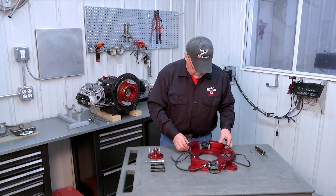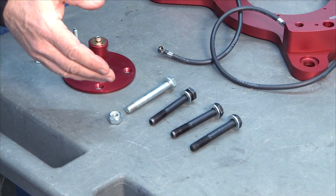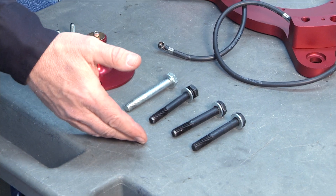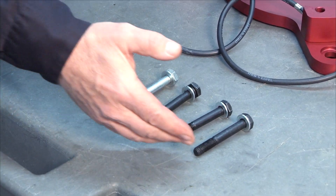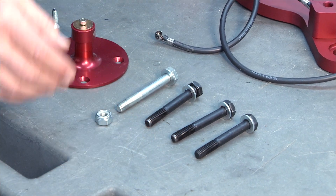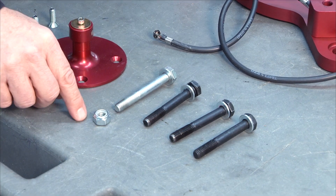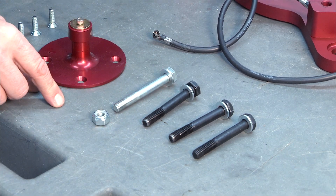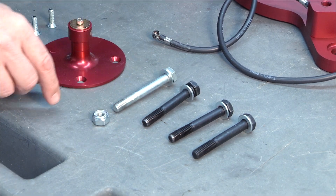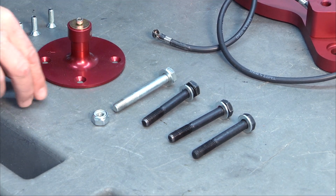The accessory plate is mounted to the engine using four large fasteners, bolts if you will. You'll notice that three of them are the same length and the fourth one is a little bit longer. Three of these fasteners thread right into the engine case into threaded openings, and the fourth one actually passes through and gets a hex nut on the end of it. That's why the one is a little bit longer — it has to pass through the accessory plate and the rear of the engine case and then get the nut on it.